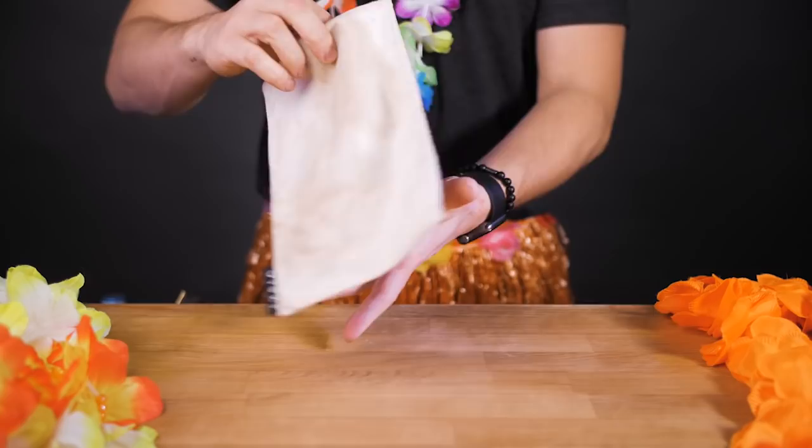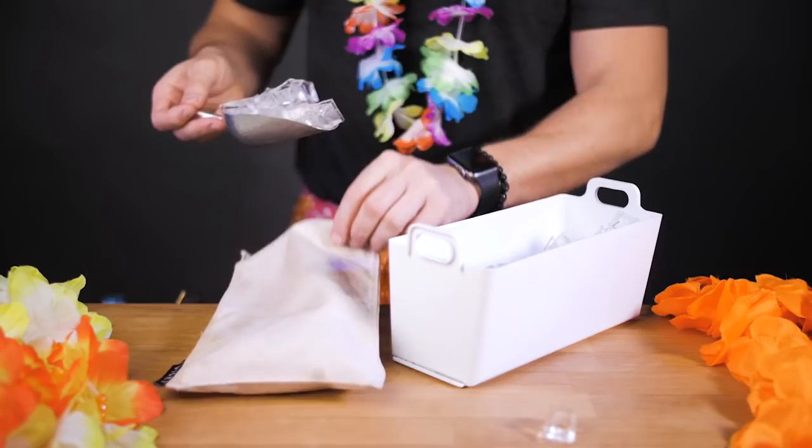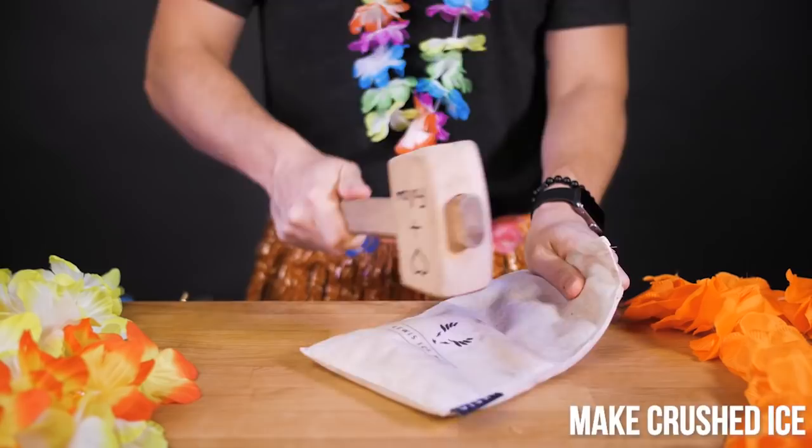Let's say you have a tiki themed party and want to make a simplified home version of Mai Tai. First, we need to make crushed or shaved ice. In the back, Marta will put a couple of scoops of regular ice from your home freezer and smash it with something until it's completely crushed.